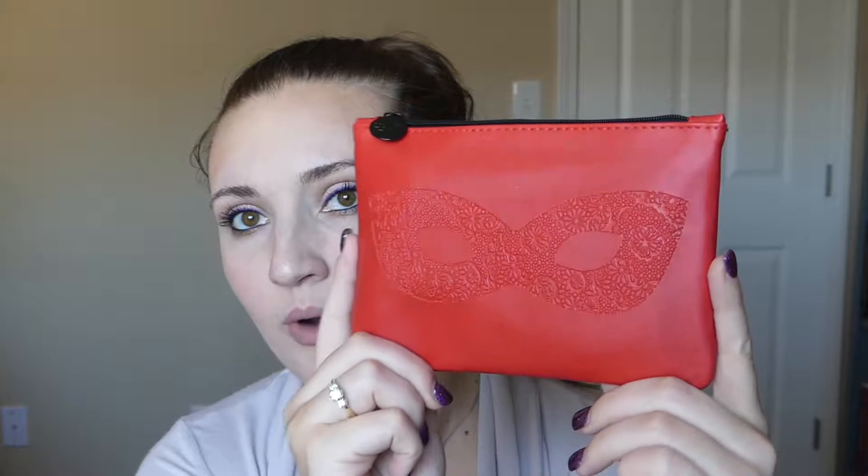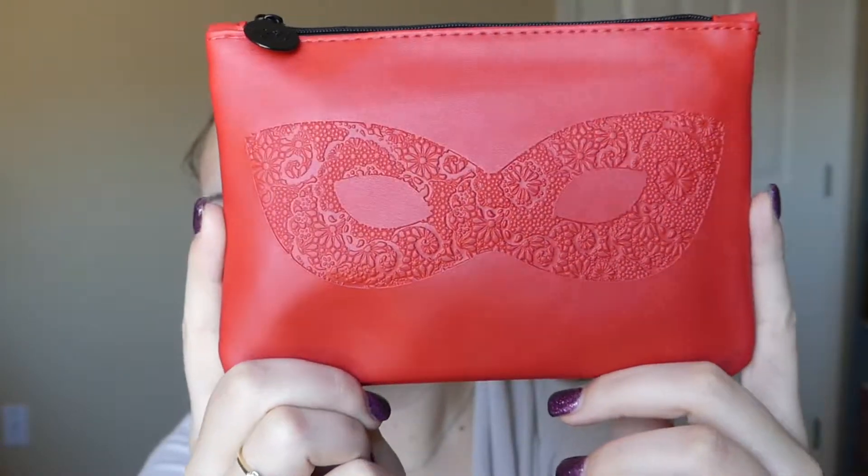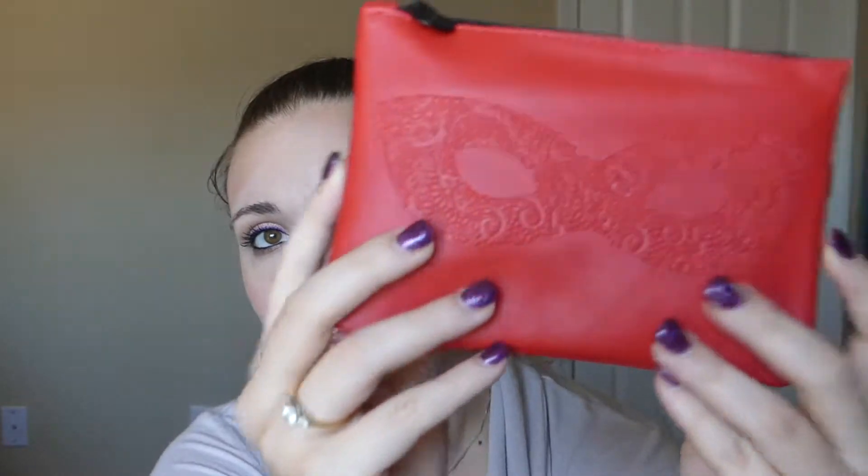To start, you have a red bag with a masquerade mask detail on it. It's kind of interesting because the pure palette is masquerade themed. I doubt BoxyCharm and Ipsy are coordinating their themes — obviously they're competitors — but it's funny how it all ties in. My boss actually gets Ipsy too and she made that connection, which I thought was cool. But anyway, it's a pretty cute bag.